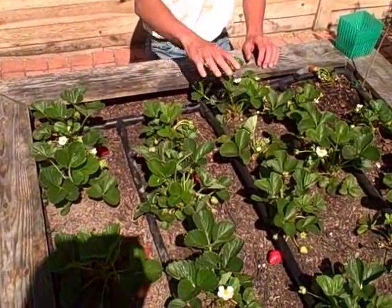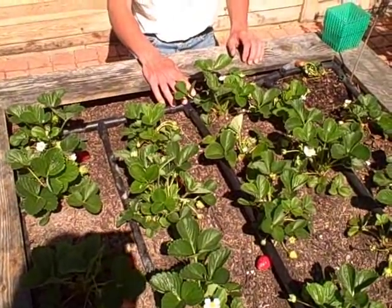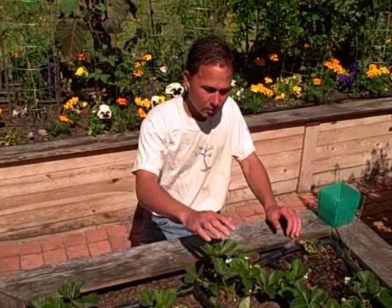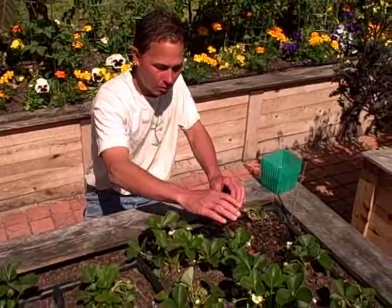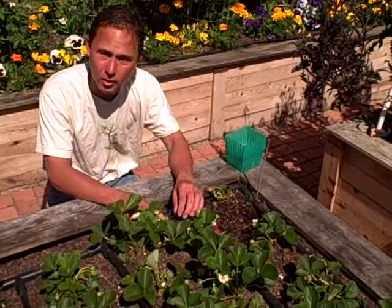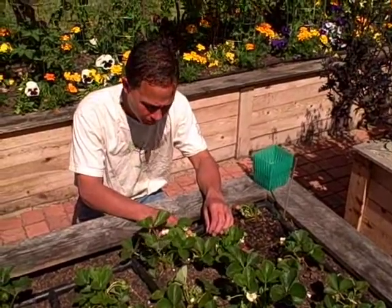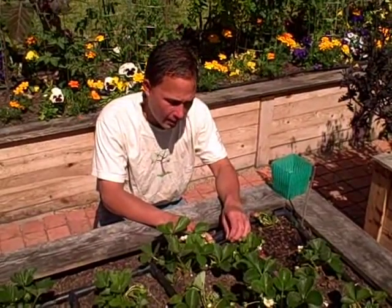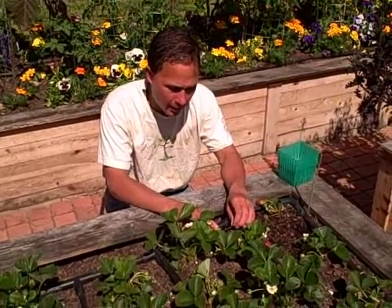The next row got extra rock dust plus mycorrhizae — mycorrhizae is a beneficial fungi. Then the next row got a root hydroponics mix in a bottle, some organic hydroponics soil amendment, bat guano, sea kelp, and alfalfa meal.